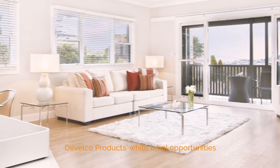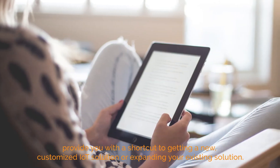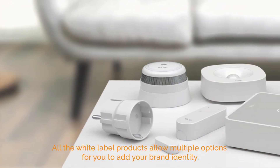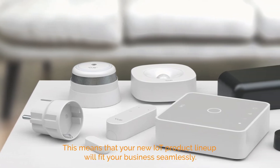Develco Products' white label opportunities provide you with a shortcut to getting a new, customized IoT solution or expanding your existing solution. All the white label products allow multiple options for you to add your brand identity. This means that your new IoT product lineup will fit your business seamlessly. Let's go through your options.